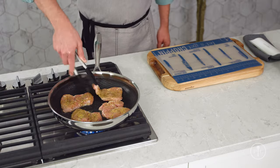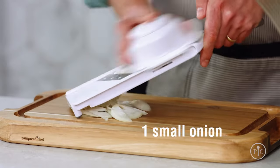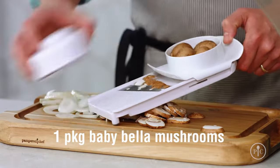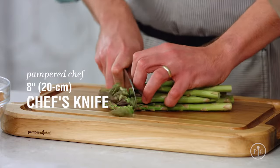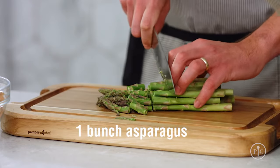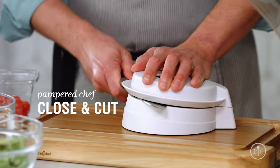While it's cooking, I'll prep the vegetables. I'm going to use the simple slicer to cut the onion and the mushrooms. I like it because it cuts everything evenly, so it cooks all at the same time. Next, I'll cut the asparagus into bite-sized pieces. Then I'll cut the tomatoes in half with the closing cut.